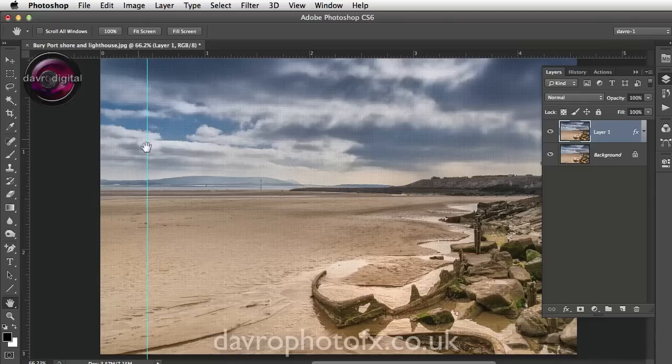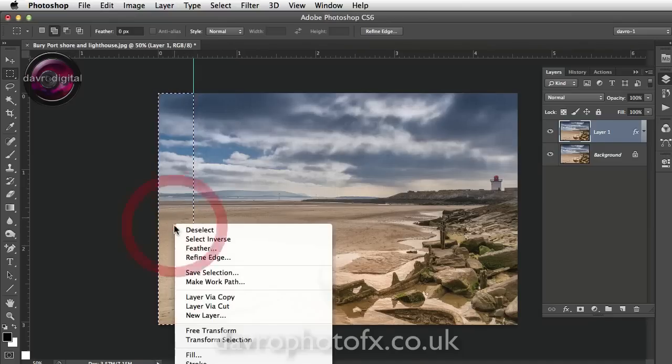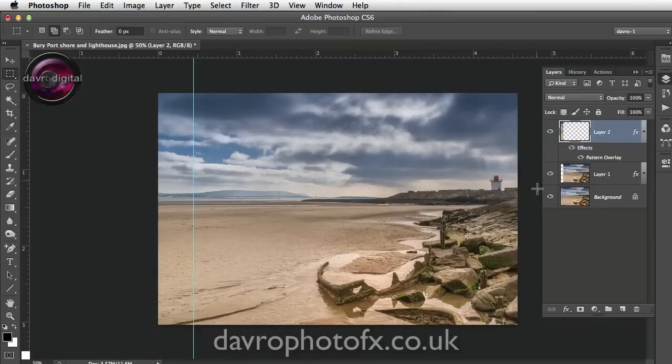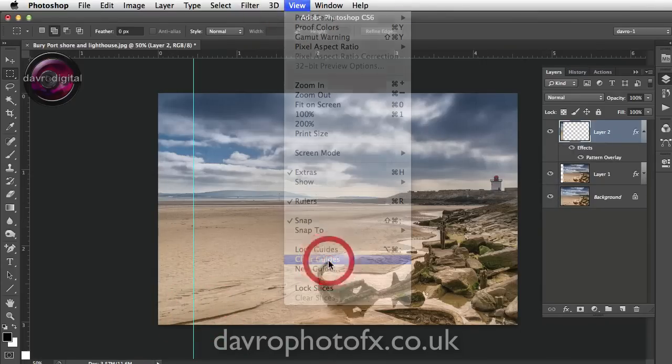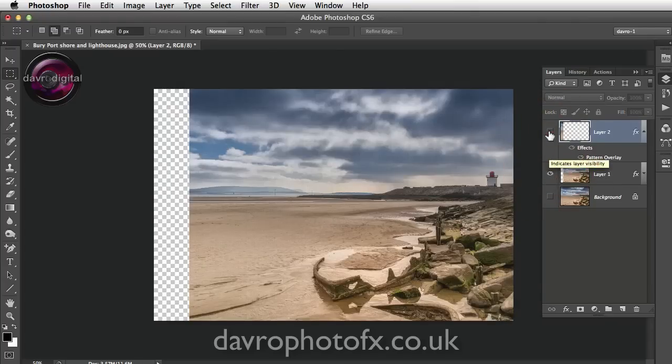Zoom out a little bit. Pick up the Rectangular Marquee tool and drag it over the picture — you'll notice the way it snaps to the guide, that's just what we're after. Bring your cursor inside that selection, right click, and go to Layer via Cut. This will cut and paste it to a new layer. Go to View, Clear Guide, then use Command R / Ctrl R to hide the ruler. Switch off the background layer and there's our new layer — job done.